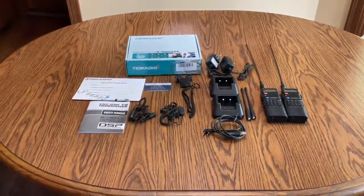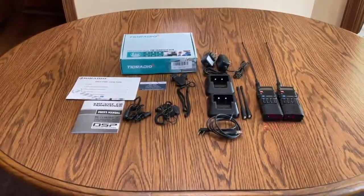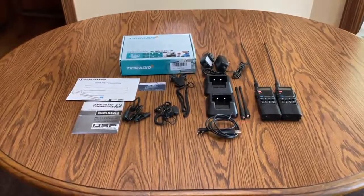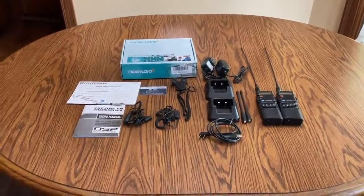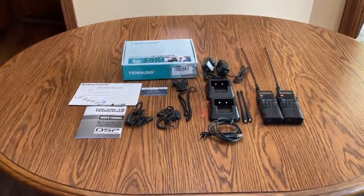What I liked about it is not only does it have two radios that are supplied, but the small antennas are easily replaceable with larger antennas which improves the range. In addition to that, it comes with two docking stations to charge the batteries.